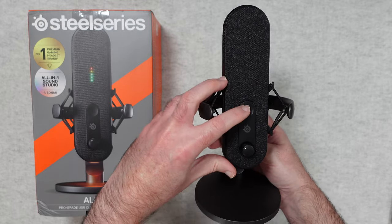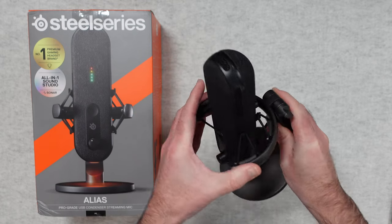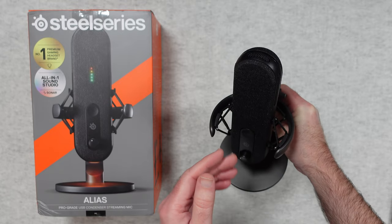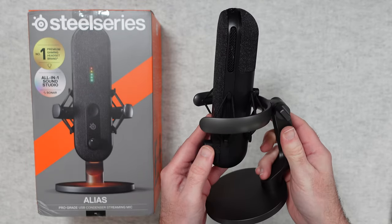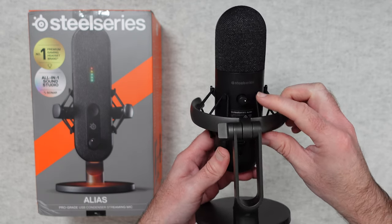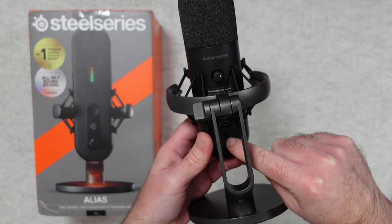We've got a mute button on the front, some headphone gain control, and this suspension mount — all of this elastic really suspends the mic. So if you've got this on a desk and you're touching the desk, the sound shouldn't resonate through and be captured in your audio. It should give it some isolation. There's a very nice cloth grill on the front, a nice side profile, and on the back it says SteelSeries. We've also got a gain control for the mic. Looking through here we have the USB-C connection point and also the headphone port.